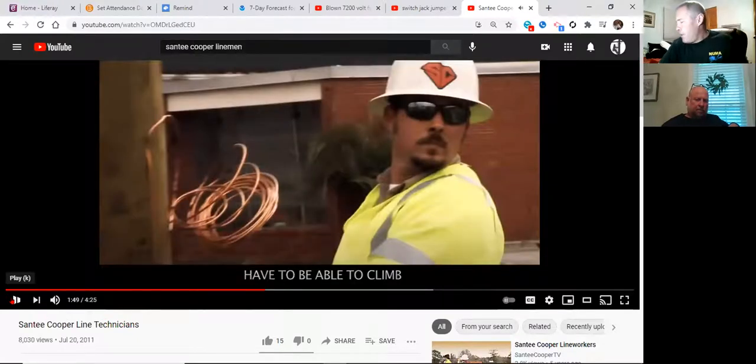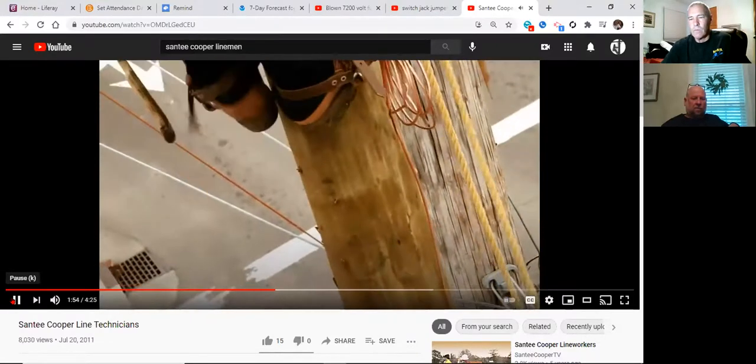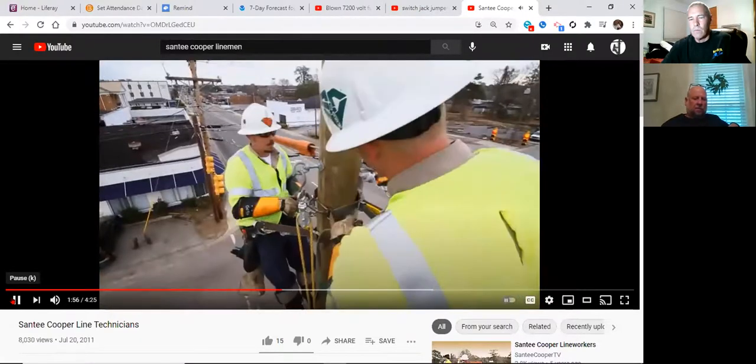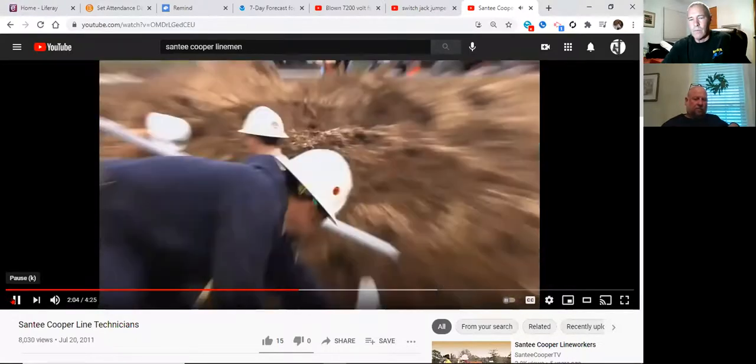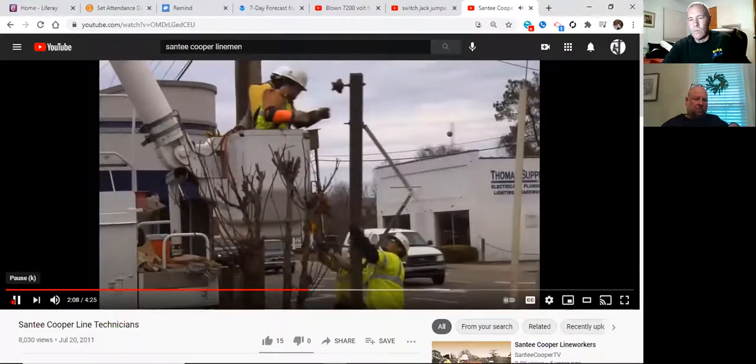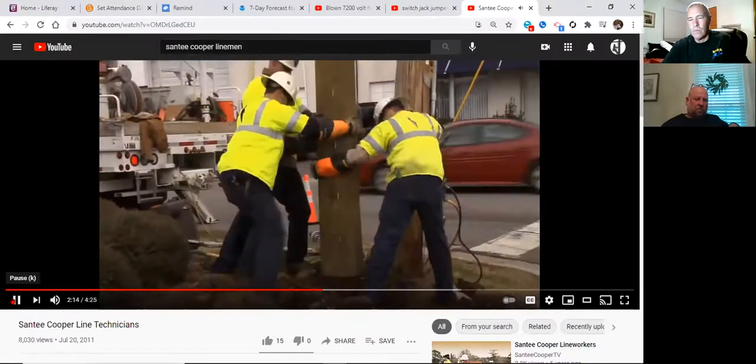Got to be able to climb. Whoever wants to volunteer for the next safety meeting — find a video on pole chunking or removing a pole with a chainsaw. That's a good safety subject. Can't be scared of heights or electricity — you really have to respect it. It's a lot of physical exertion, it gets hot, and you do have to have some kind of stamina.